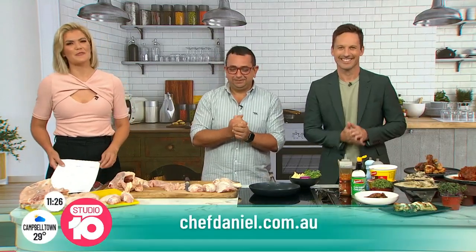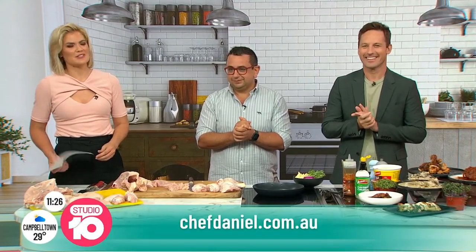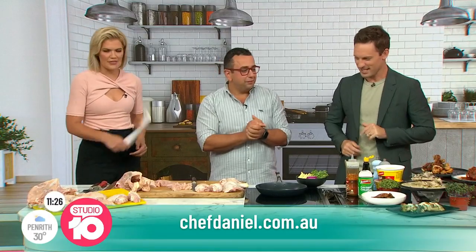You can head to chefdaniel.com.au for more tips and delicious recipes. Always a pleasure to see you. Nothing goes to waste.